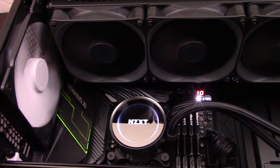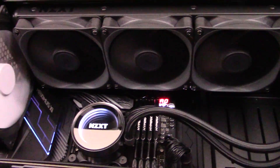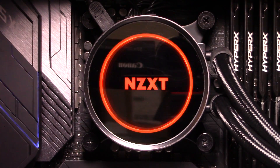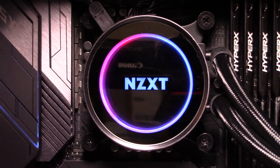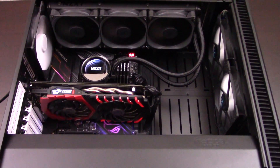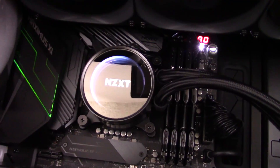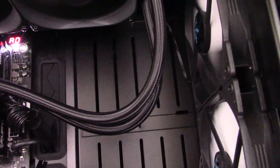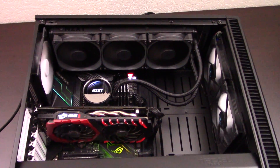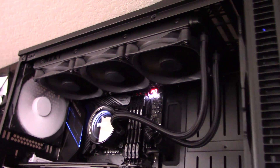The Kraken X72, on the other hand, is all about the RGB. It has a neat customizable lighted logo on the front of the pump, which can be modified using its CAM software. There are a ton of different effects and colors you can choose from, letting you customize the lighting to whatever you'd like. The Kraken X72 also takes up very little space in the main part of the case, letting you show off the rest of your parts like your RAM, which gives it a nice clean look. Overall, a pretty clear win for the Kraken X72 in the aesthetics department — great clean design, customizable lights, and a lot of thought put into how it looks.